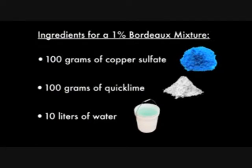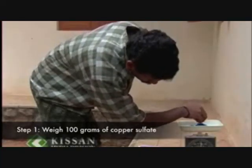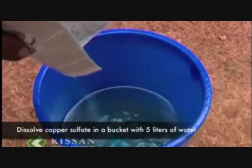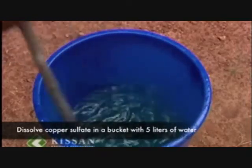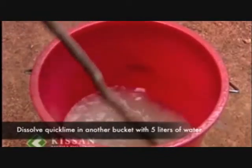100 grams of quicklime, and 10 liters of water. Now let's look into the procedure. First, weigh 100 grams of copper sulfate and dissolve it in a bucket with 5 liters of water. Then weigh 100 grams of quicklime and dissolve the quicklime in another bucket with 5 liters of water.